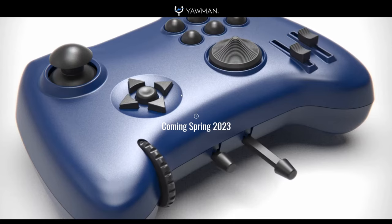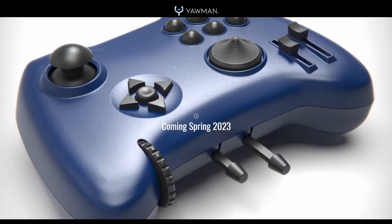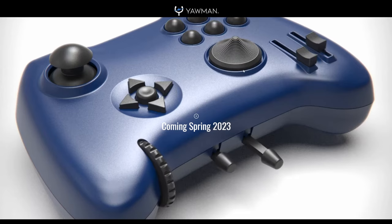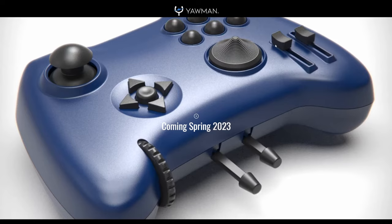I mean look at this thing. Clearly it's a gamepad. It has a left stick, a D-pad with an extra button in the center — which is pretty neat — a bunch of face buttons, and instead of a right stick, it has a trim hat. But it also has something that is severely lacking from a standard console controller, and that is a slider.